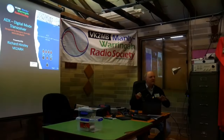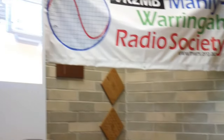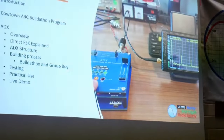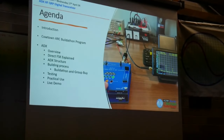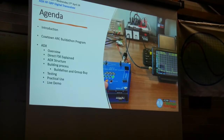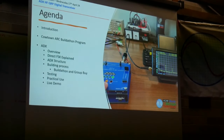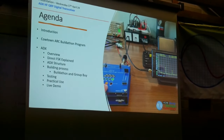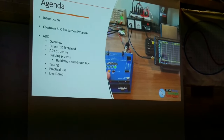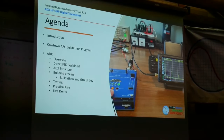Does anybody mind if I sit down while I go through this? There are a fair number of things to operate and it's going to be easier. More importantly, it's probably important that you see the board up there. Today it's my pleasure to talk to you about a couple of things. I wanted to talk about the buildathon program that we ran in the Cowtown Amateur Radio Club, and the ADX and building this as a club project was very much part of that particular program.